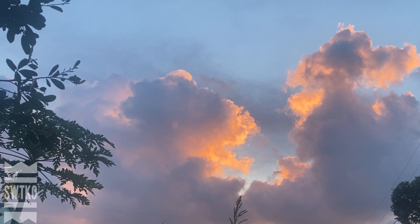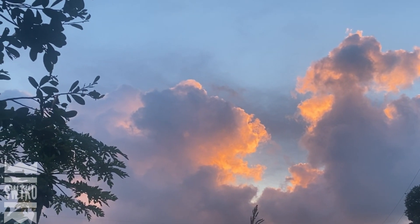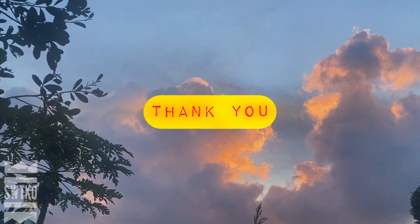I hope you enjoyed this video and got some inspiration. Thank you so much for watching, and I'll see you next time.